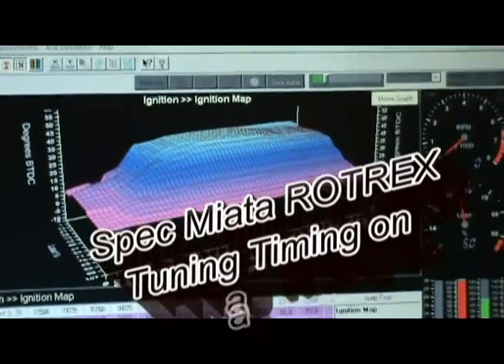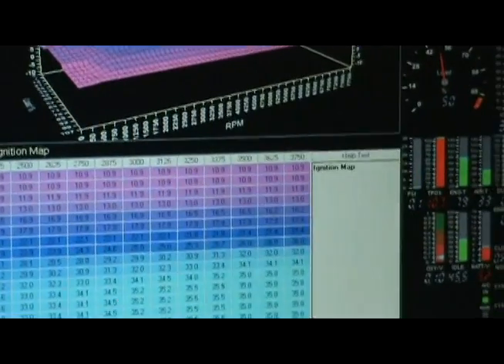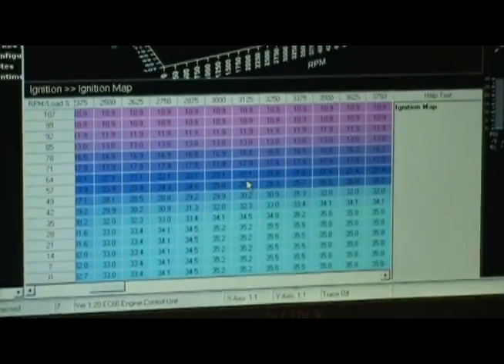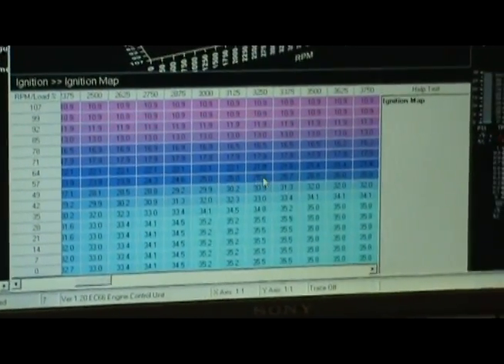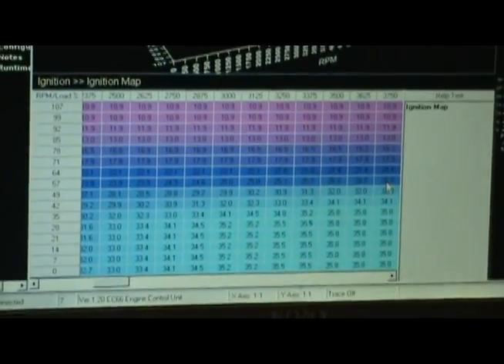We're up here. So you're thinking in the 3,000 range, 2,000 RPM. We're starting to get about 3 pounds of boost or so. We're running 25, 26 degrees. And where's it going?